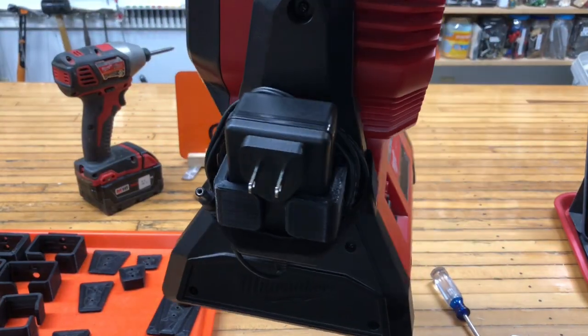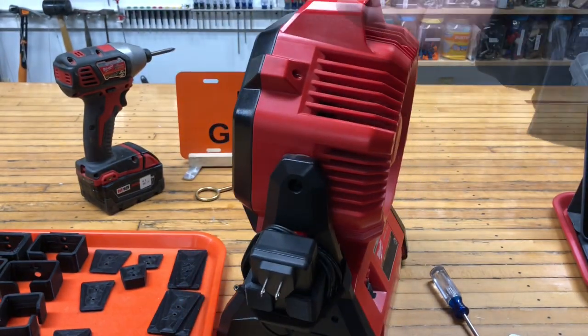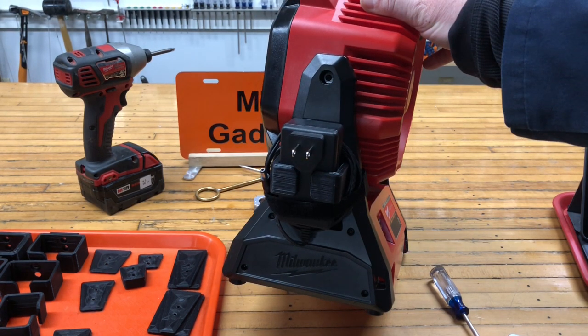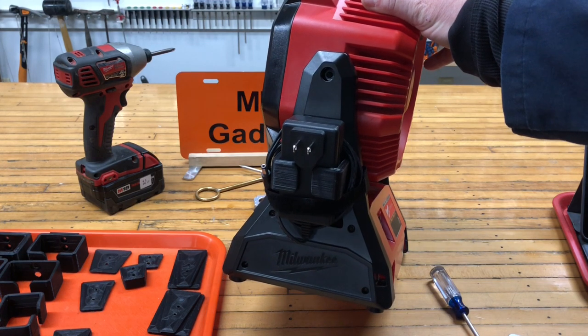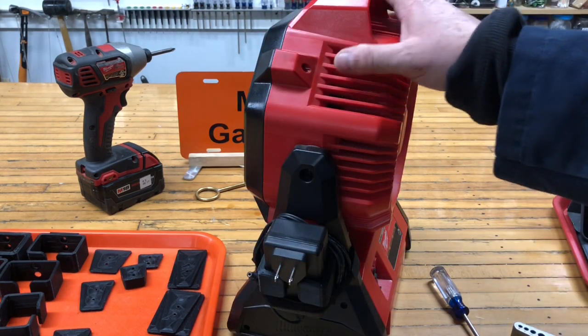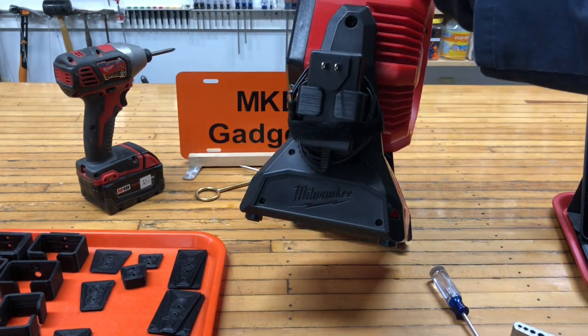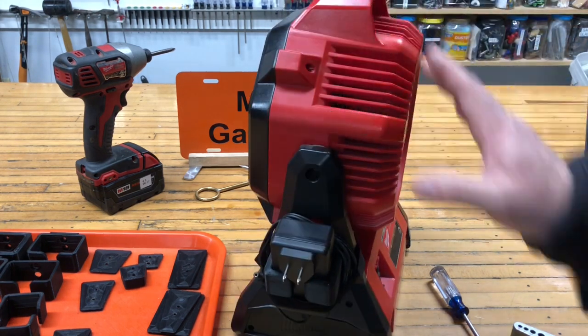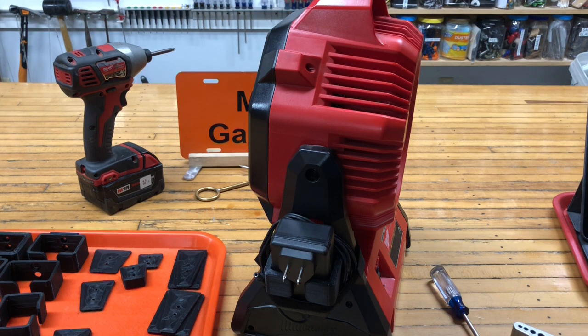In the description I'll put down a link to Thingiverse. Thingiverse is a database for 3D printing files, so anybody can go on Thingiverse and download the files and print this out yourself. This is MKE Gadgets — I hope you liked today's video where I made a little bracket that keeps your power supply and your fan together. Put down in the comments if you make one. Please share this video, subscribe if you haven't. This is MKE Gadgets — we'll see you tomorrow.